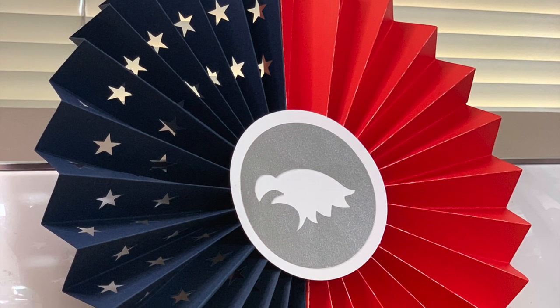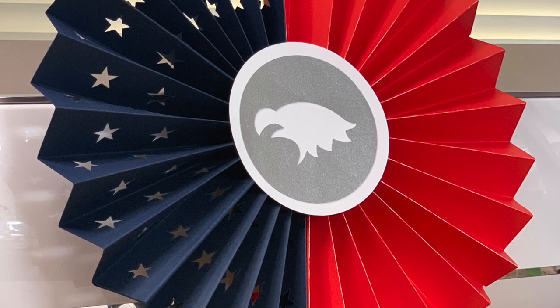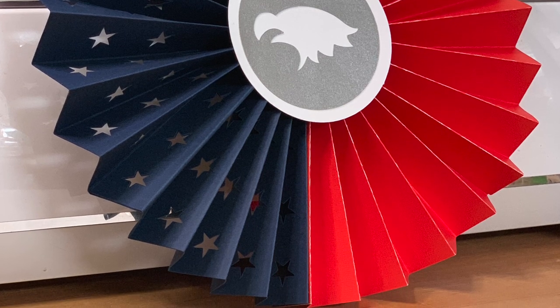Hello! Today's video is all about the 4th of July. This simple craft is easy to make with your Cricut machine.